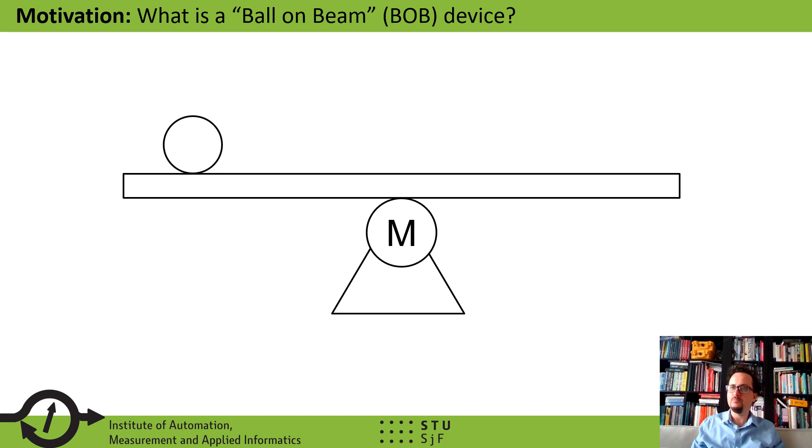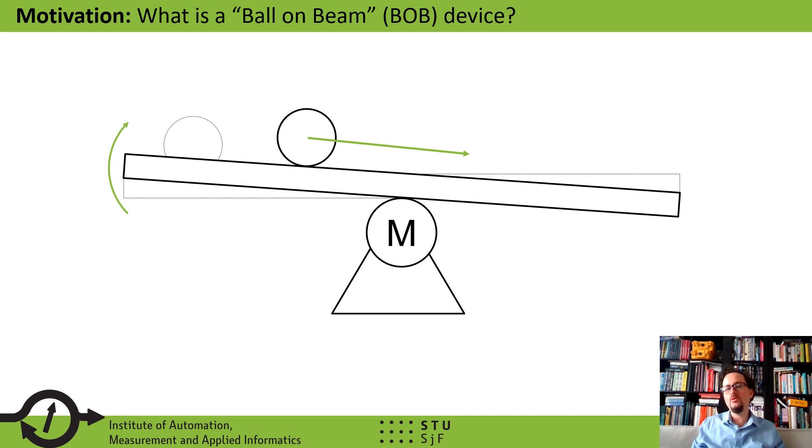What is even a ball-on-beam device? A ball-on-beam device is very commonly used in control engineering and mechatronics education. This tool is essentially, as the name suggests, a beam which can be balanced and its inclination changed using a motor of some sort, and a ball freely runs on its surface. When you put some input into the motor, the inclination of the plane changes so the ball freely moves. It is an unstable, non-linear system, so it is very fitting for educational purposes.